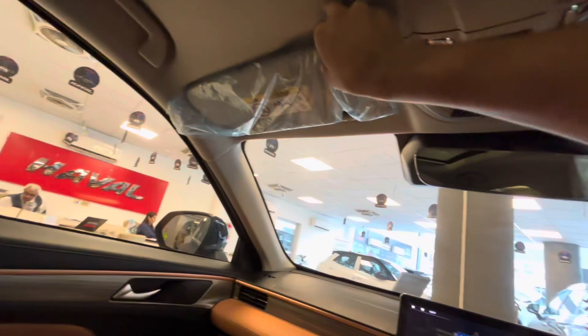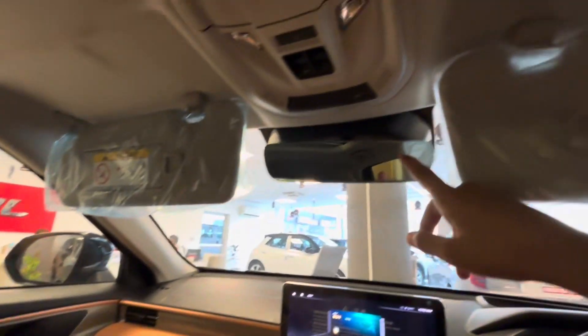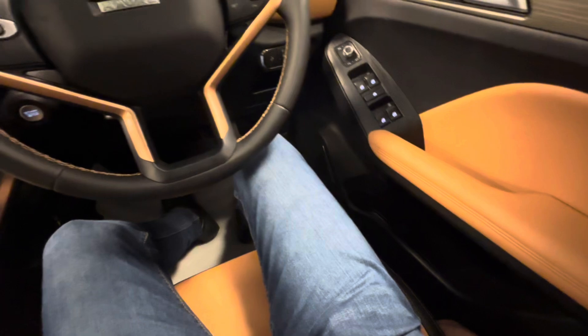On the back side, you have a vanity mirror and two lights. There is also an auto-dimming rearview mirror. The seats are comfortable and auto-adjustable.